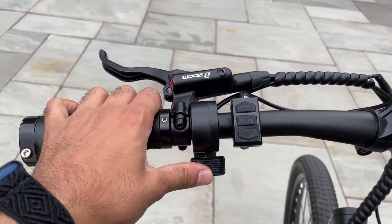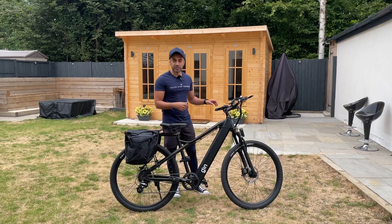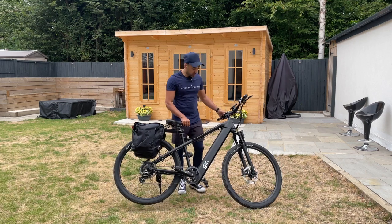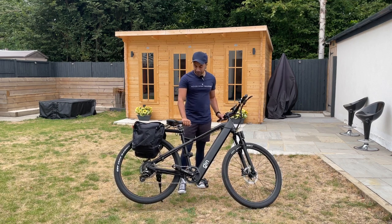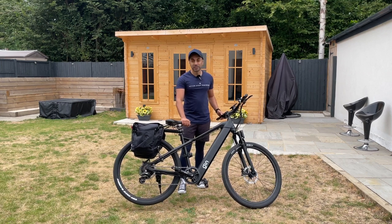Just to showcase how fast this actually goes — I'm on pedal assist level one, so I'm going to tilt it on the kickstand and press the throttle. Let me move it up to pedal assist two.